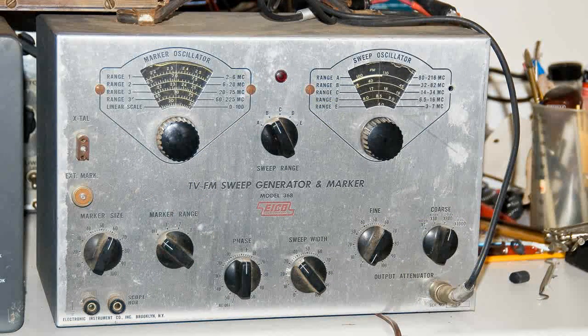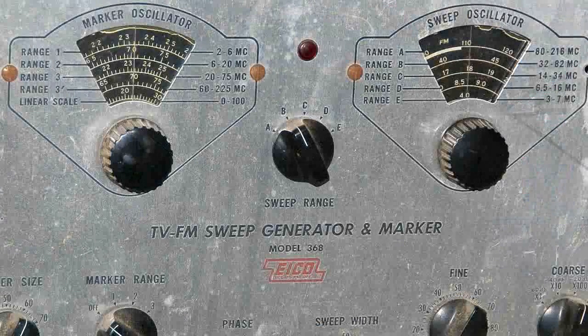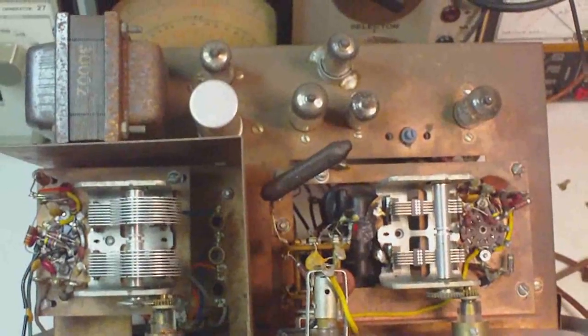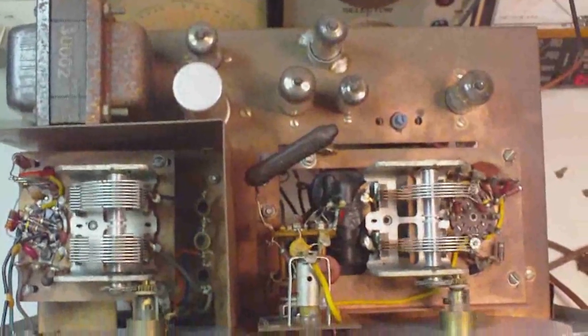This generator I just got this past weekend at the flea market, and it is an ICO model 368. It looks like a pretty nice one — all the knobs and everything are there, and it doesn't appear like anything's missing. When I opened it up, I was surprised at what I saw on the inside and the quality of the equipment.